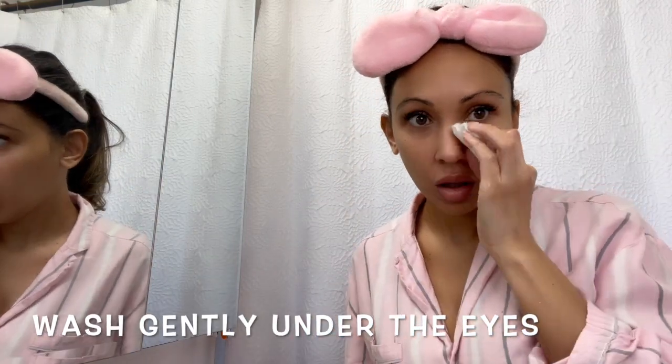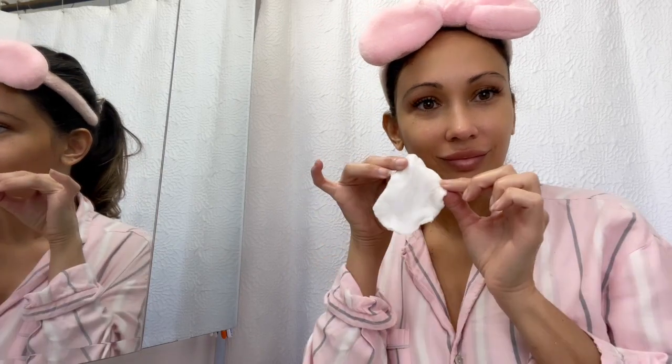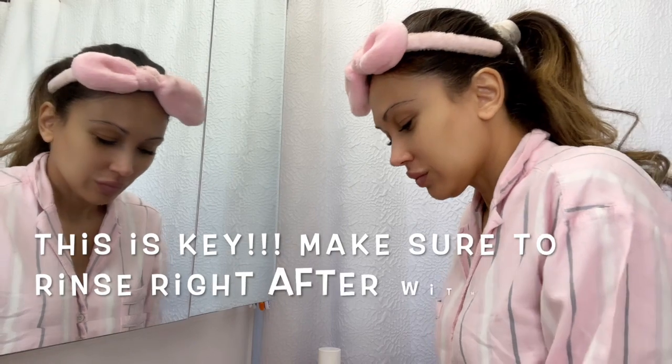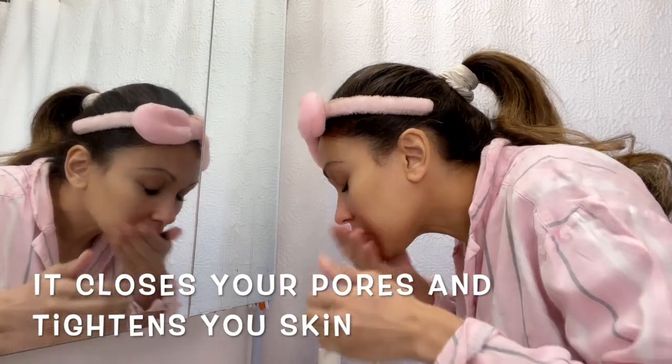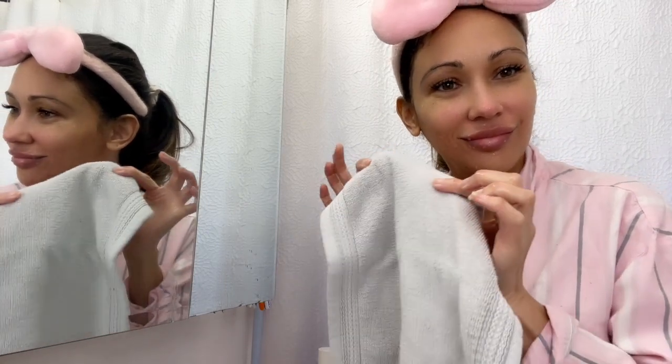I like using a cotton round because you can see the dirt that comes out of your face — that's why I use it, moving from the cheeks going up. Be very gentle around the eyes because that skin is super thin. Don't forget the neck! Now I'm rinsing my face with cold water to close my pores. My hands are super cold but the cold water closes your pores and your skin feels tight — which is what we all want.